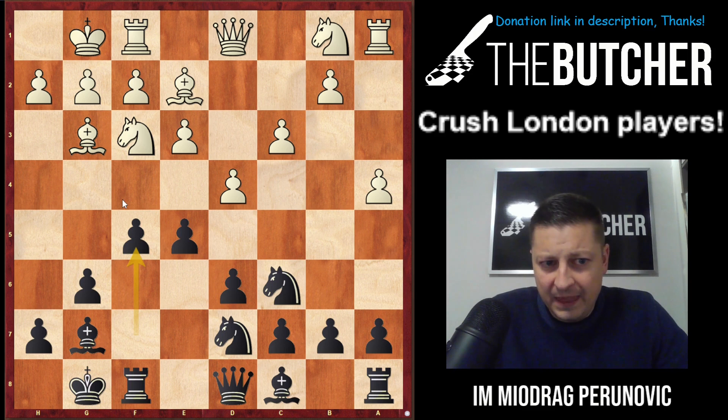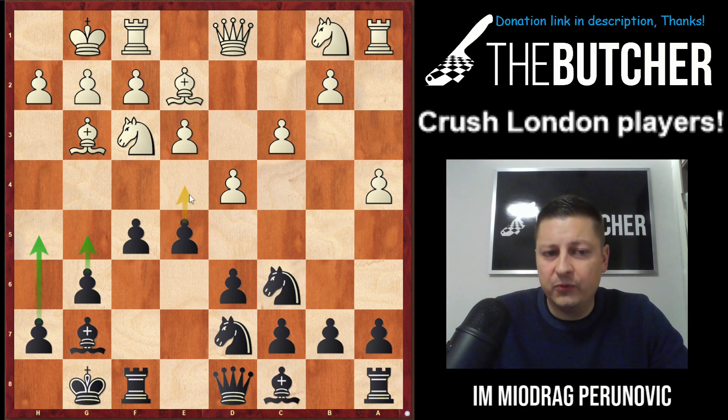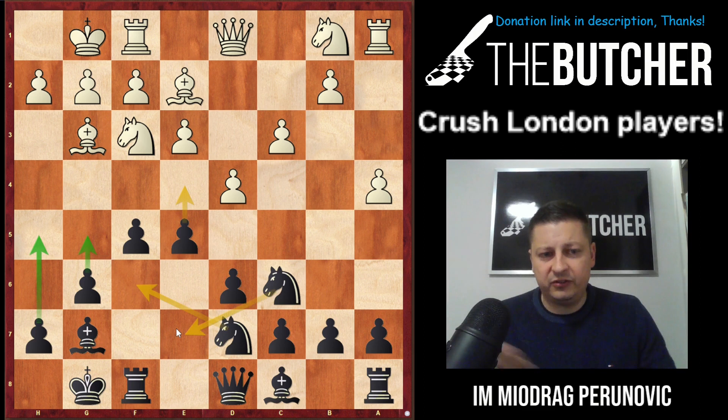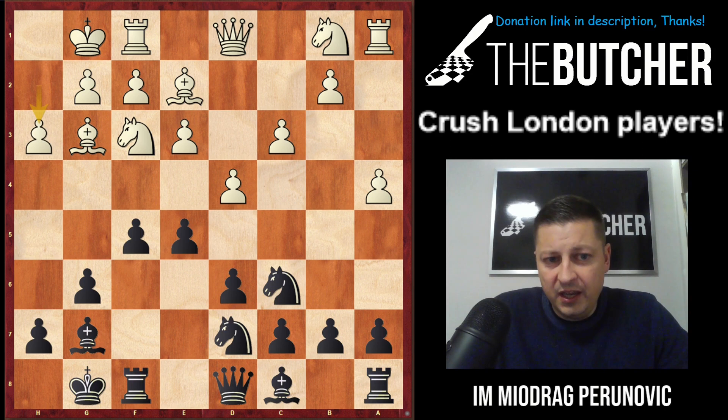For those who know the 'how to crush the London' video, you know what I'm trying to do: either push g5 and go with a crazy kingside pawn storm, or go with e4 followed by Nf6 and Ne7. I'll put green marks on one plan and yellow arrows on the second plan. My opponent went with h3 after quite a lot of thinking, and I instantly played e4.